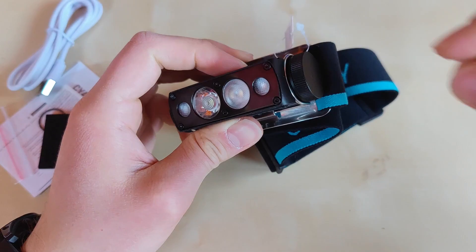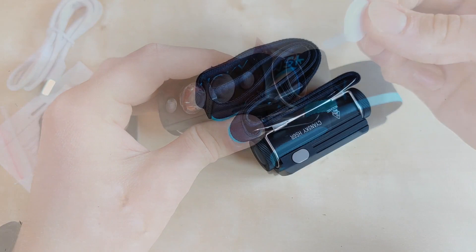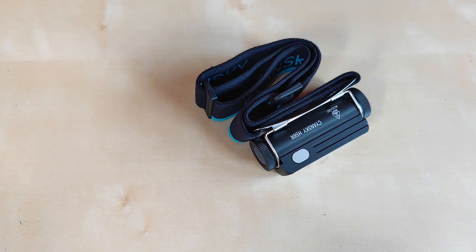Before operating the flashlight, make sure to unscrew the tail cup — the one opposite to the switch — and remember to remove the insulation film.